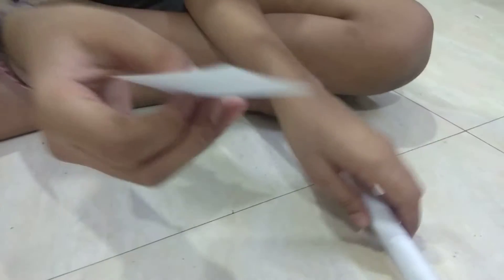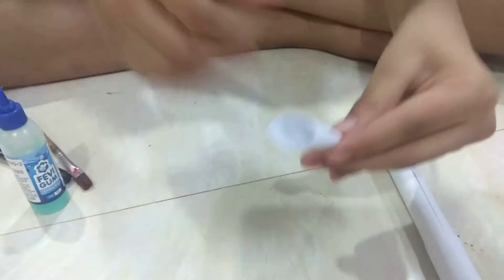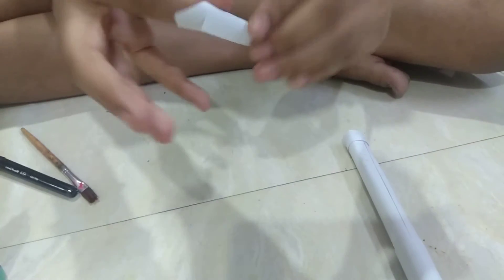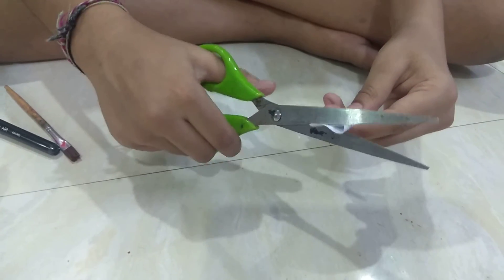And to make bullets, take a square like this and roll a cone out of this square. And glue it and cut the excess part away.